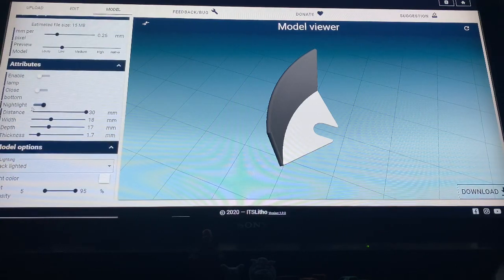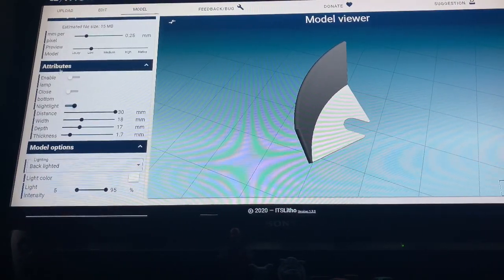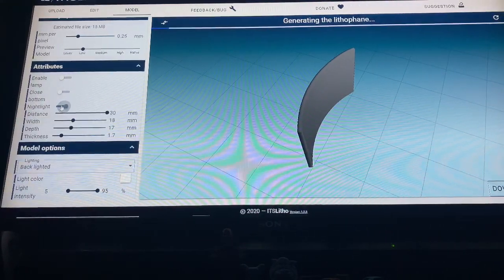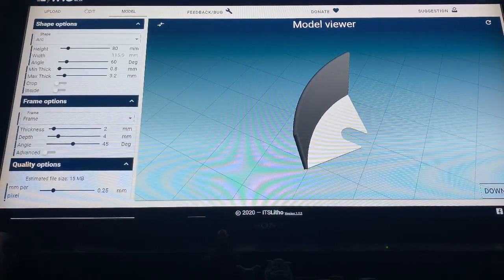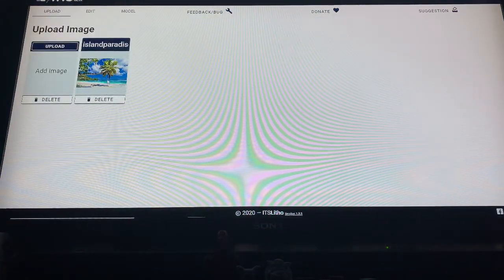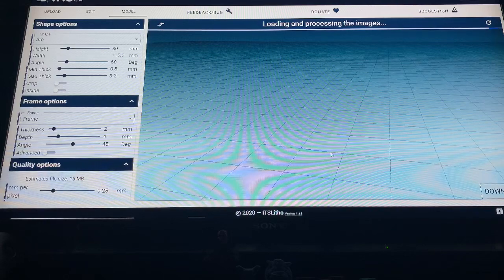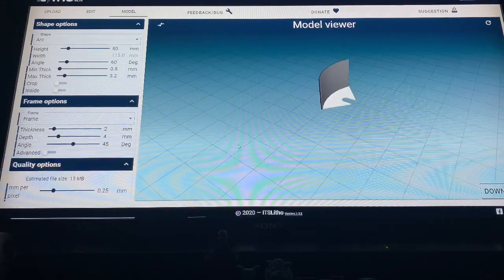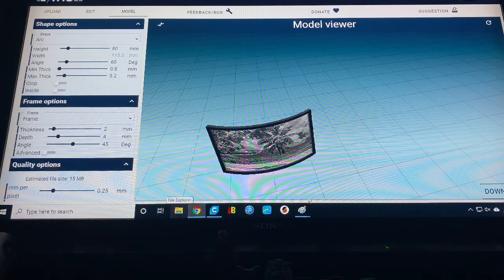When you go in here to create it, you've got your arc, your height, your angle, your frame option, and then over here there's a little option for nightlight. If you click it off, it takes away the nightlight; if you click it on, it makes it a nightlight. Then when you put in your photo you can edit it — here's your photo and your model — and it's going to change everything.